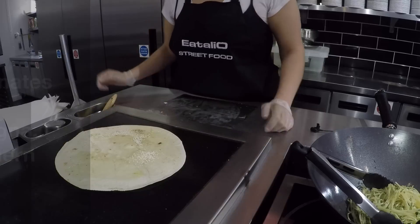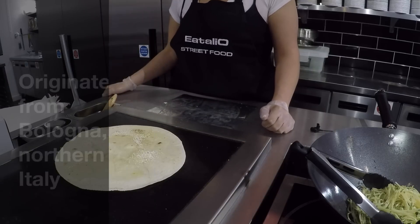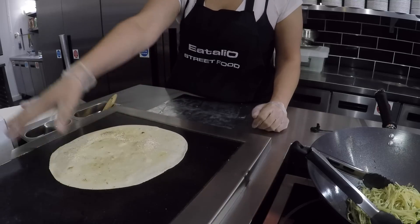This piada comes from Italy — it comes from Bologna. It's an Italian recipe with a really different taste. And this is our first step.